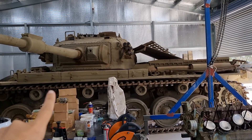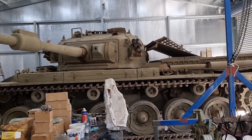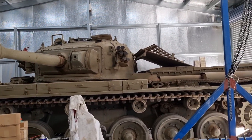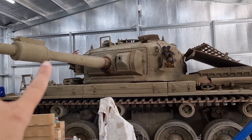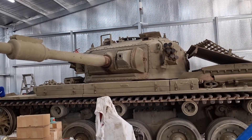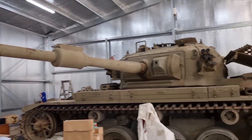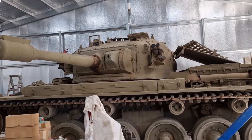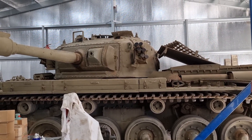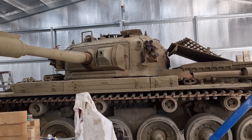The Centurion is 99% done. The driveline is done. She runs, she scoots, she does everything that we want her to do except for the elevation on the turret. So I've got to run through and do that - that's gonna be one of our jobs for this leg of our adventure. The power traverse works on it so I managed to get all that up and running. I will do a video showing exactly how that runs and operates. We're also getting a mantlet cover made so it's gonna look extra pretty.